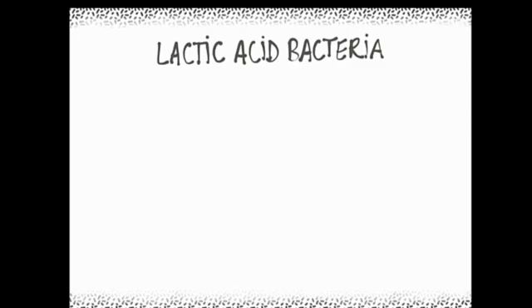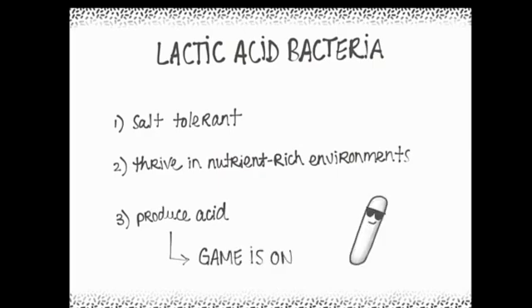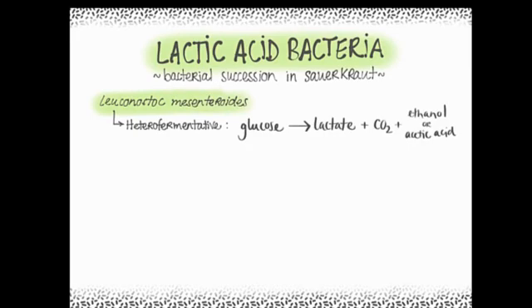Now let's take a look at what's going on inside the jar. Lactic acid bacteria outcompete other microorganisms because they are salt-tolerant, thrive in nutrient-rich environments, and quickly produce acids that inhibit other competitors, including spoilage bacteria — which is really important for food safety. Leuconostoc mesenteroides are the first major players. These are heterofermentative bacteria, meaning they convert glucose to lactic acid and other organic acids and release carbon dioxide gas as a byproduct. This CO2 gas escapes through the airlock lid and pushes out any oxygen that was initially present, resulting in the anaerobic environment we're looking for.